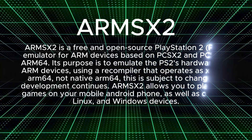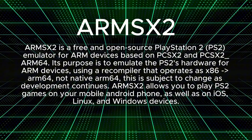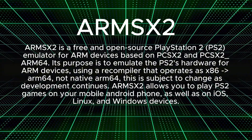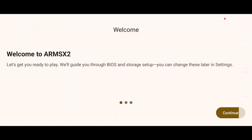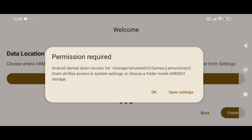For those new here, ARMSX2 is an open source PlayStation 2 emulator built specifically for ARM64 processors — the same architecture used by Android and iOS devices. It's based on the legendary PCSX2 project, but rebuilt and optimized for ARM. Think of it as bringing the PCSX2 experience, once limited to desktop, straight into your hands.